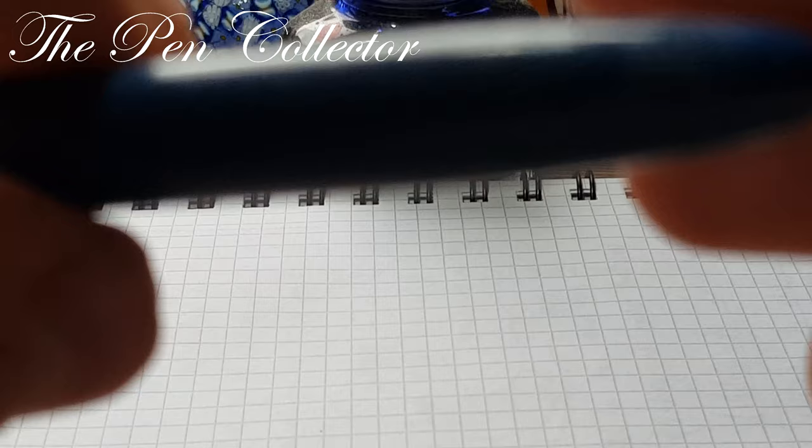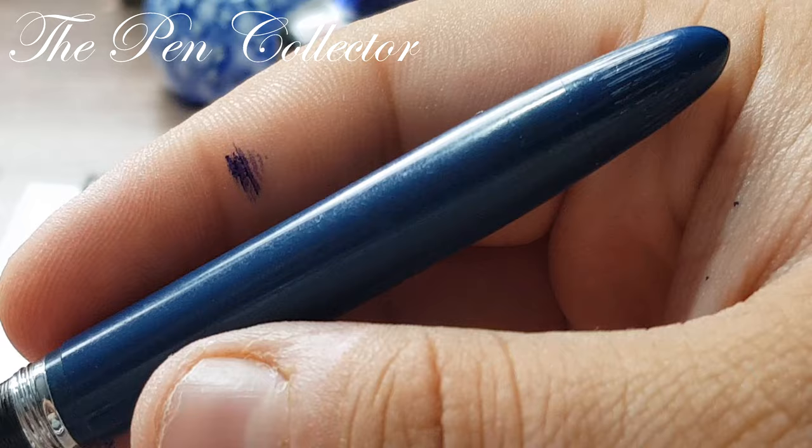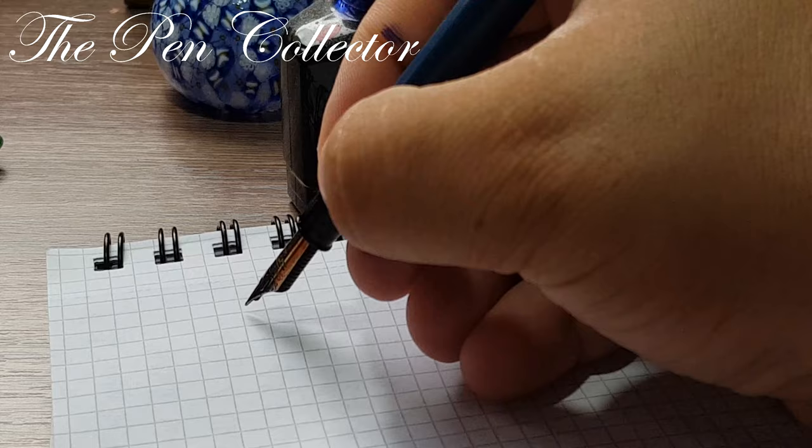I want you to see that over time this plastic has developed lots of micro scratches — I hope they are visible on the screen. Yes, you can see the micro scratches. Let's focus on the paper and see how this beautiful fountain pen writes.